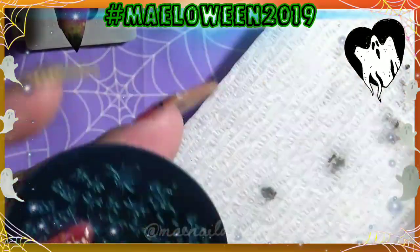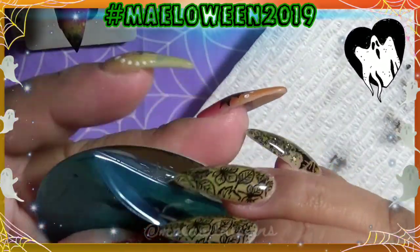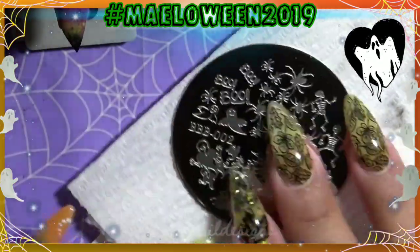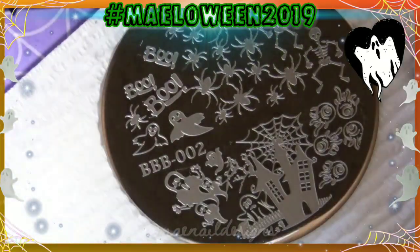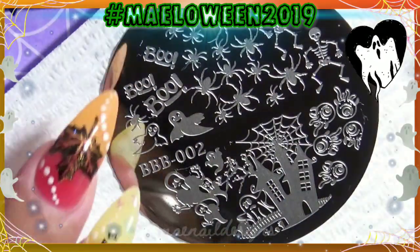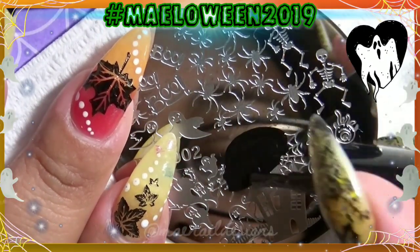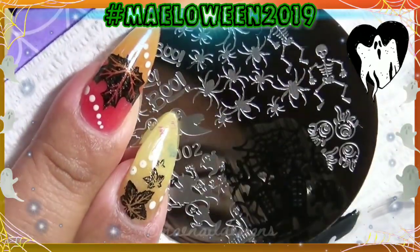The first stamping plate I'll be using is BBB002 from Beauty Big Bang — it's new. As you can see I'm removing the blue film. I got this off Aliexpress for a couple of cents when they were having a big sale. The image I want to use from this plate is of course the haunted house. I am using Born Pretty Store black stamping polish and my Beauty Big Bang clear rectangle stamper.